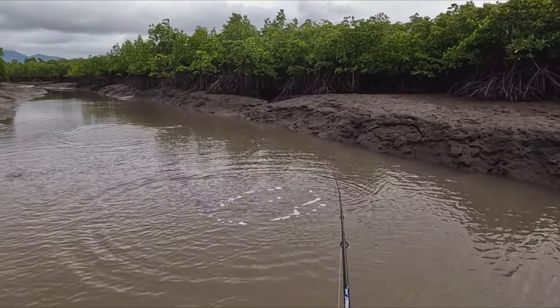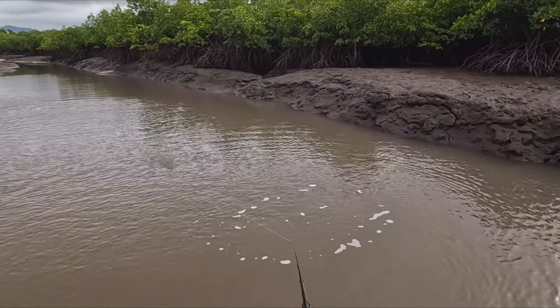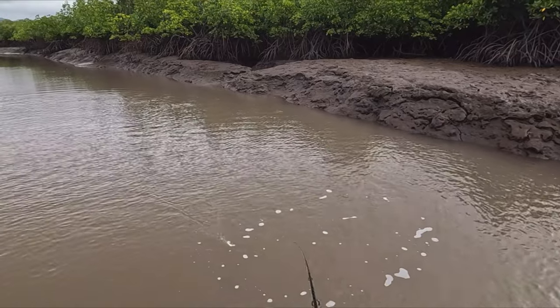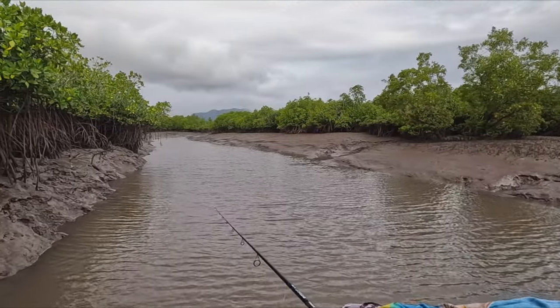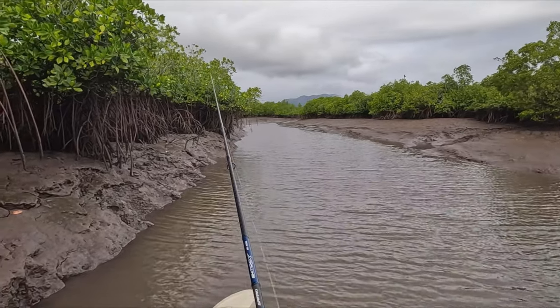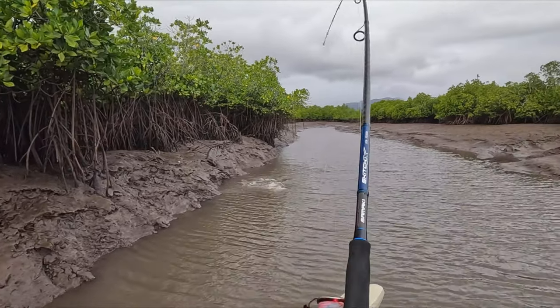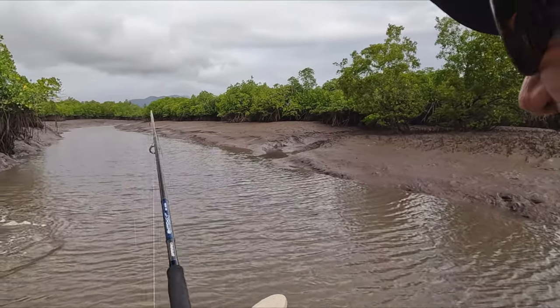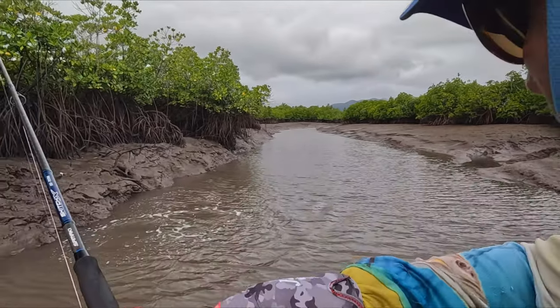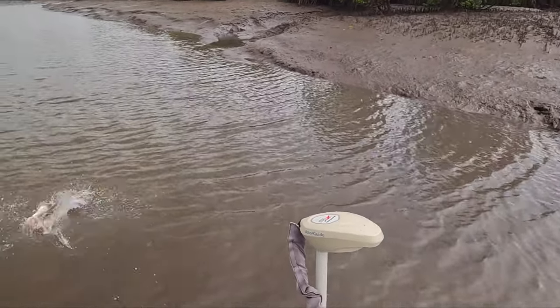I don't know if the camera picked that up, but that barra had to be in the 70s, maybe even pushing the 80s. I don't know if you can see that bow wave on camera but it was there — I knew he was there. He wants to play up.